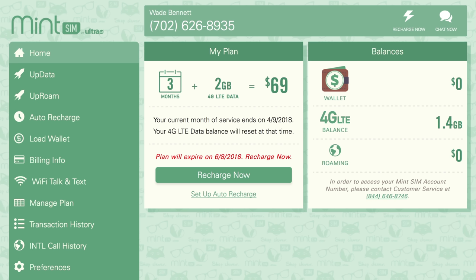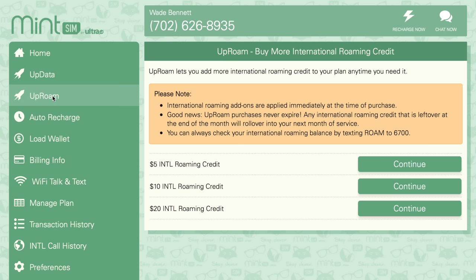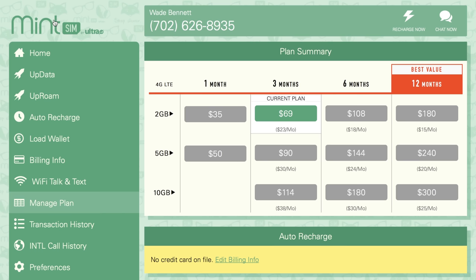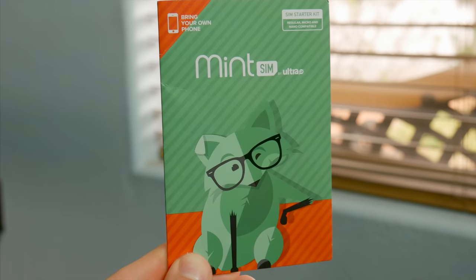On the back end, MintSim has a really straightforward dashboard that allows you to quickly check all of the important stuff, like what plan you're currently paying for and how much data you have left. You can also easily add more data to your plan if you might go over your limit. You can purchase international roaming credit for phone calls out of the country. If you're on certain Android devices, you can also set up Wi-Fi talk and text, and you can also make adjustments to the current plan if you'd like to make any extensions or fall back to a month-to-month basis. And this all happens instantly right through the dashboard. With any prepaid service, there's going to be some limitations, and that's true with MintSim.